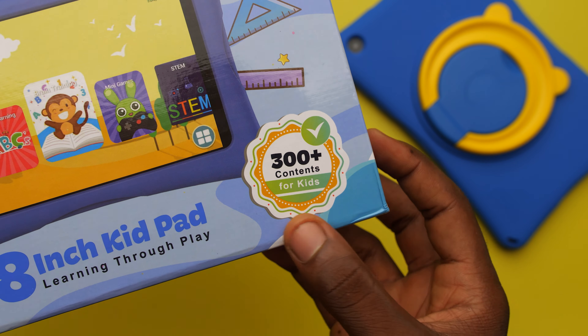Next up is the content. On the box it says 300-plus contents for kids. The tab comes pre-installed with an app called Kids Park, and in it you'd find the 300-plus contents. It's divided into categories from Montessori to arts and crafts to minigames to STEM. When you click on any of them it opens up the actual apps, so there's a lot to explore. You just pick what you want to teach your child by selecting any of them.